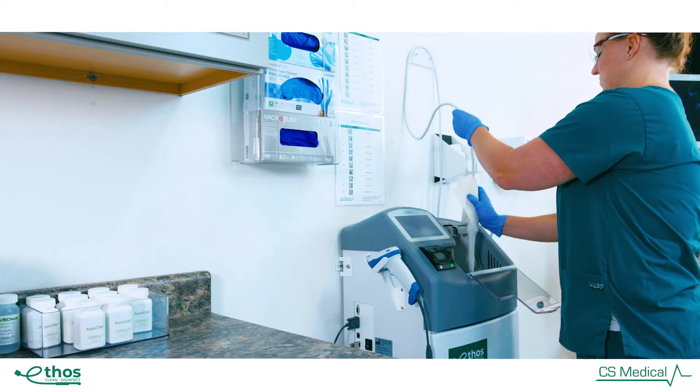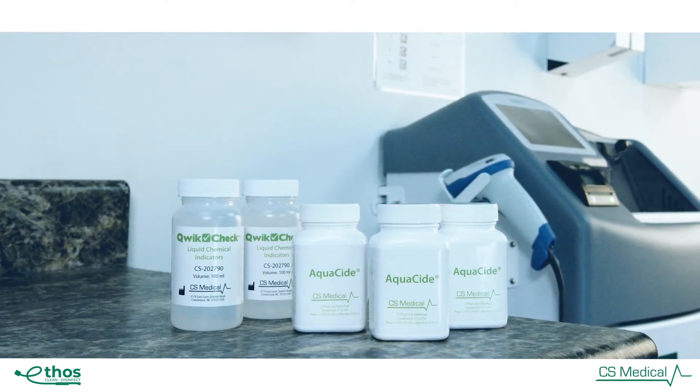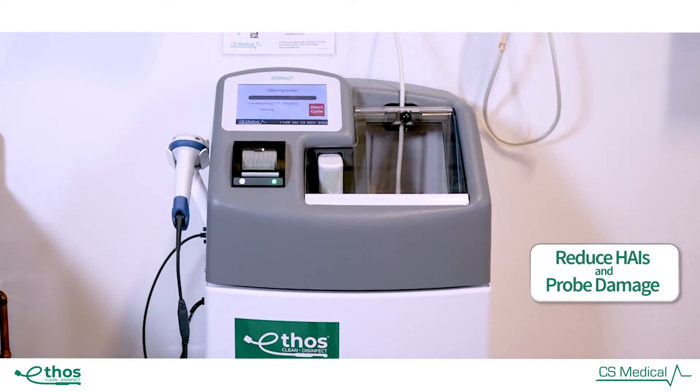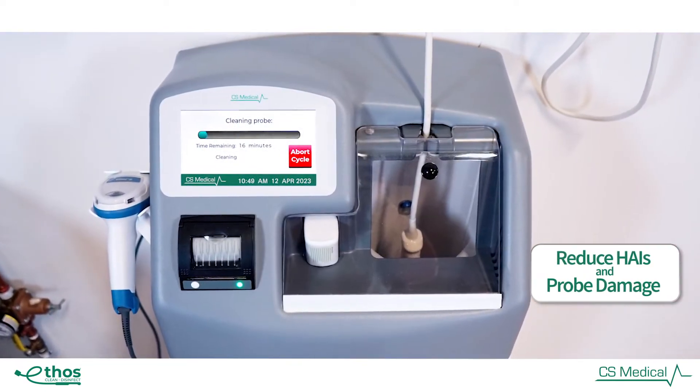Ethos is setting the standard for what an ultrasound cleaner and disinfector should be. Through automation, Ethos is continuing the fight against the spread of healthcare-associated infections while also providing a significant reduction in probe damage.